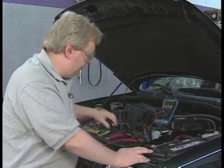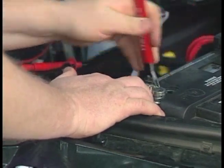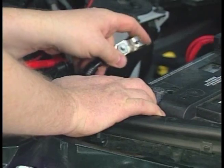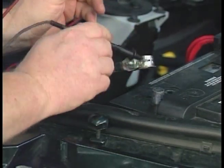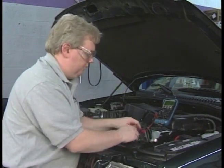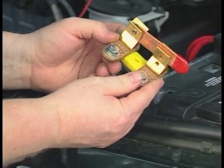We have to open the circuit to install the ammeter, or something we're going to use called a parasitic draw tool. I'm going to loosen the battery cable and pull it off. I can install the ammeter in series with the cable, or better yet, connect a parasitic draw tool. This works basically on the principle of an RV knife switch.